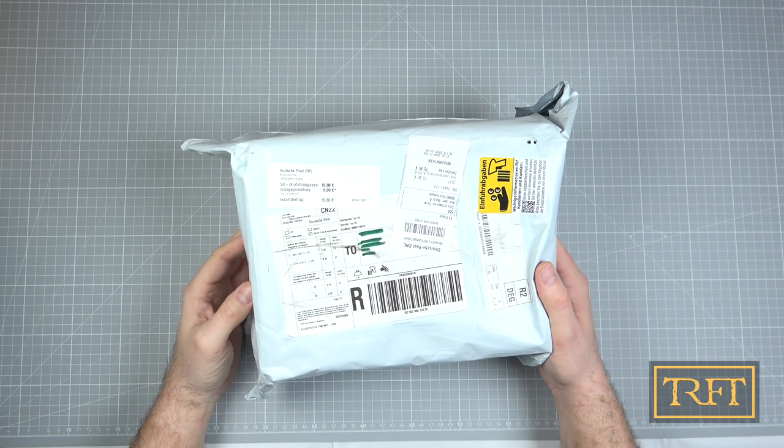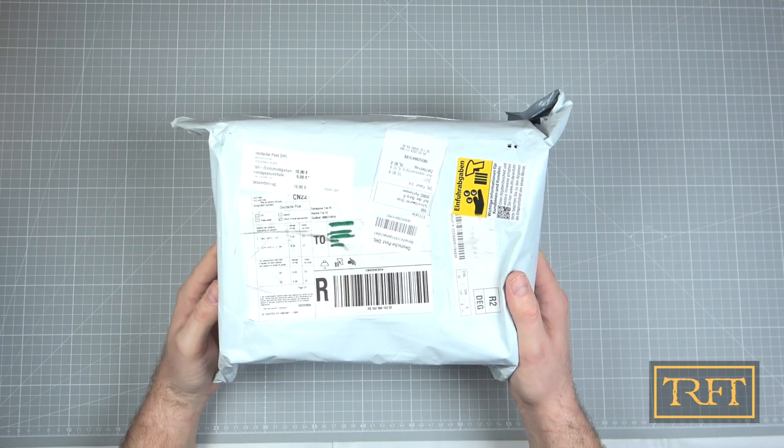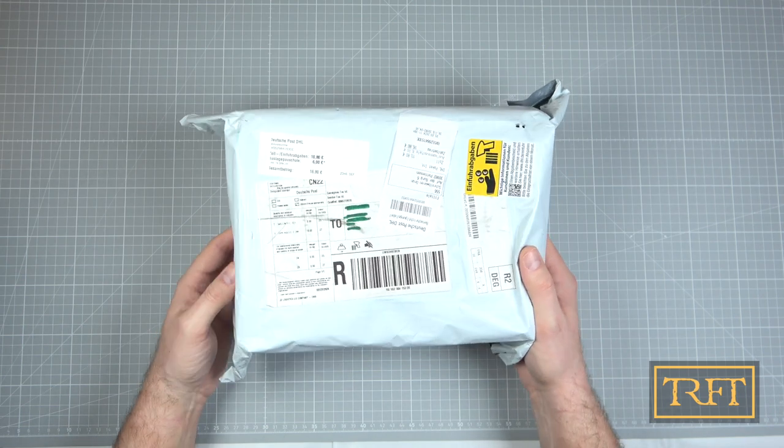Alright guys, so here we are with an unboxing of some nice new airbrushing toys by Gallery. So thank you Gallery, by the way.